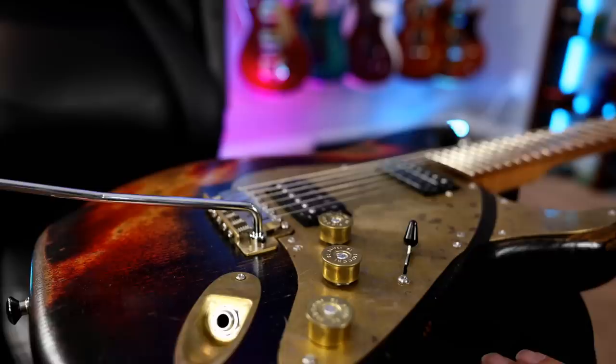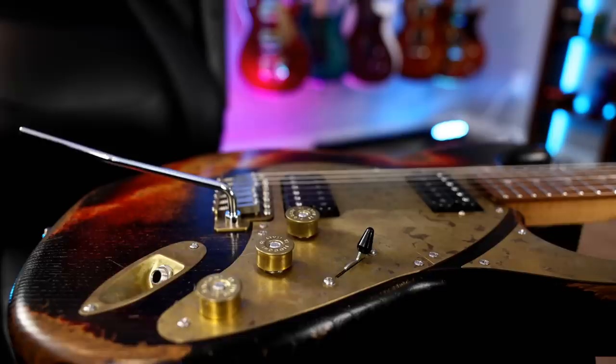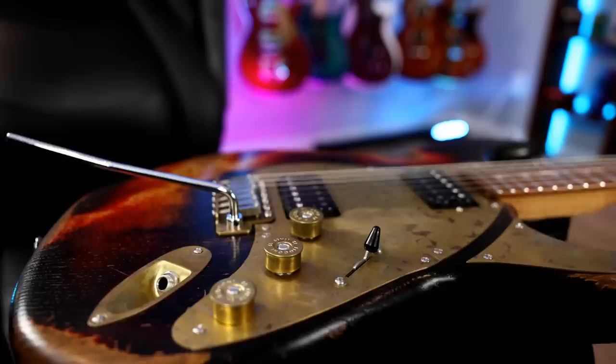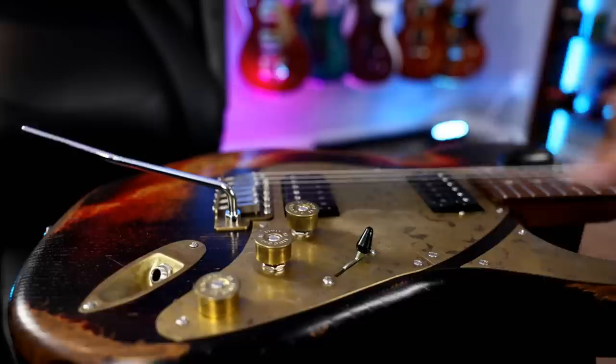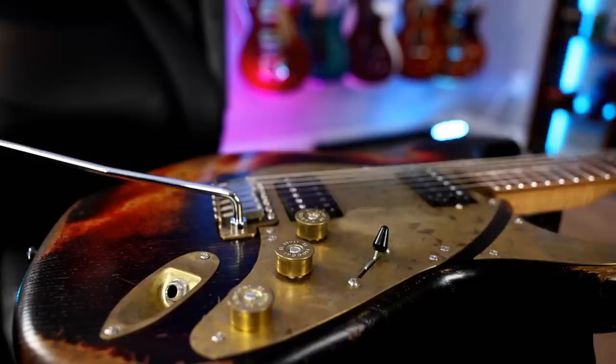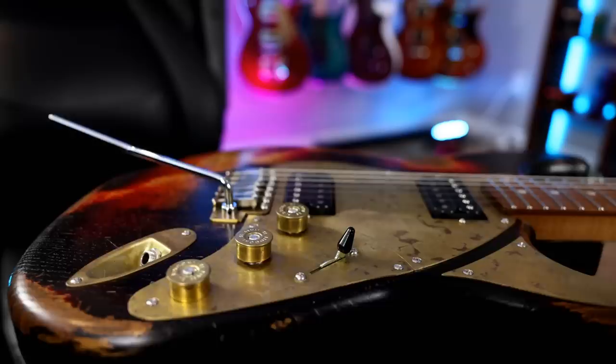We also have coil splits. Of course, this is an S-style guitar, and we've got to have a good coil split sound. Another Paoletti hallmark is the shotgun shell knobs — very cool with the brass. But what we did here is we used push-push. So instead of push-pull, we've just got push-push. If you want to split and go into single coil mode, this is your neck split, this is your bridge split, and you've got your three-way switch. Humbucker mode, three-way switch. Single coil mode, three-way switch. Very easy.